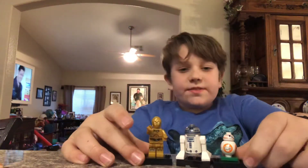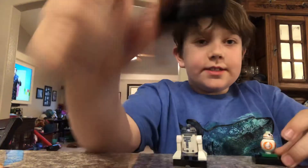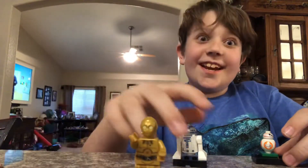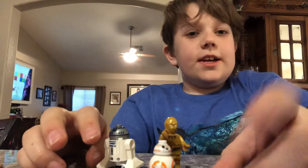Hello everybody, welcome back to another video of Lego Chats with Jacks. Today we'll be reviewing C-3PO, R2-D2, and BB-8.